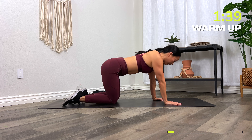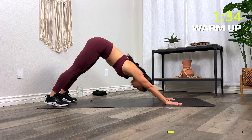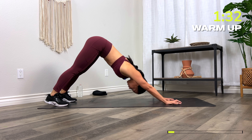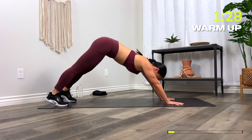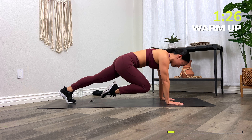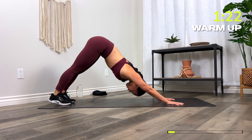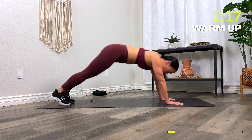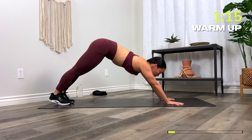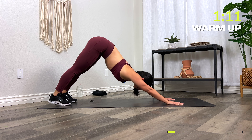Now from here, plank position. Stack the shoulders on the wrists. Come into your downward dog. Drive those heels down towards the floor, press the chest down towards the thighs. As you come in, drive one knee into the chest. Again, downward facing dog. Come back to your plank, and then the other knee comes into the chest. Let's go two more times. Drive it in, and then last one.